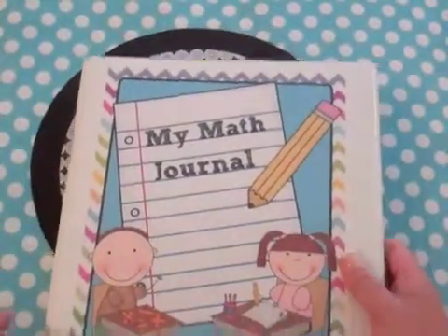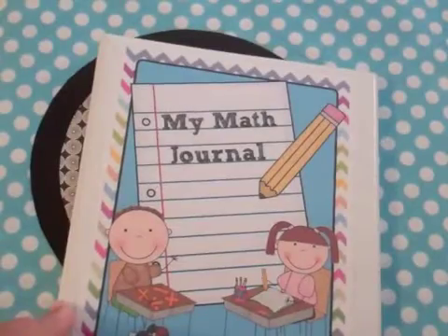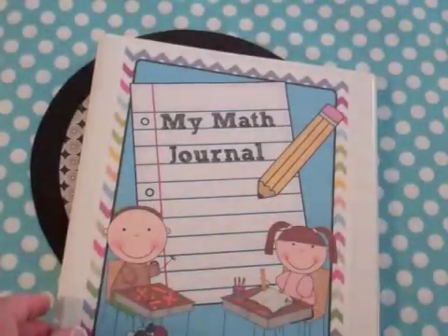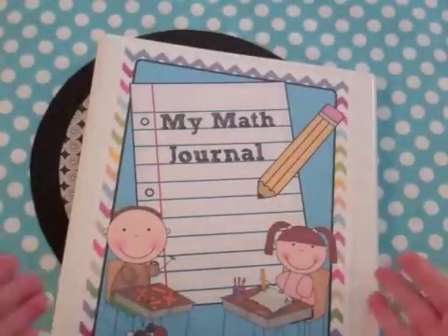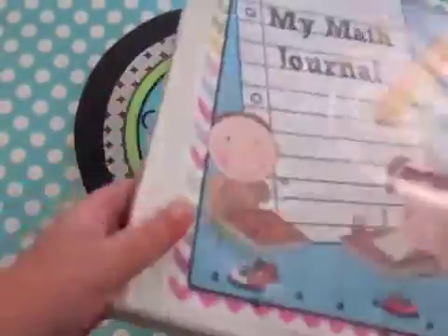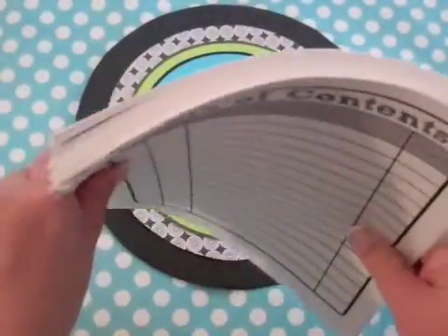I don't place all the pages into the binder to start. Each child gets a blank binder, and they do their work during math workshop in a pocket folder, then transfer it — using it as a kind of portfolio as the year goes on. You can reuse the binders year to year and just send the pages home.